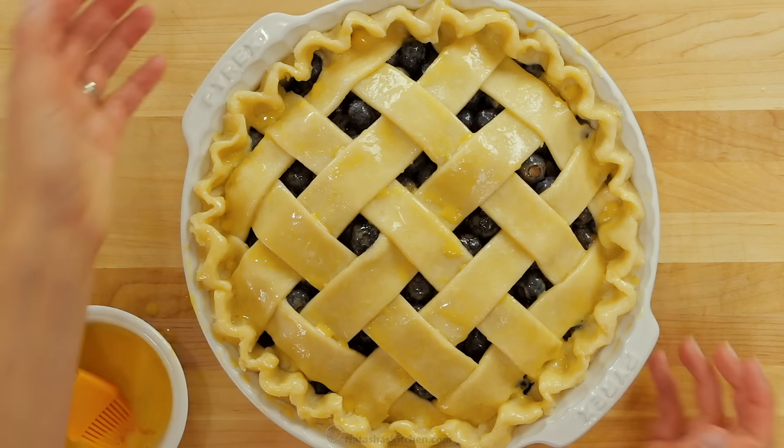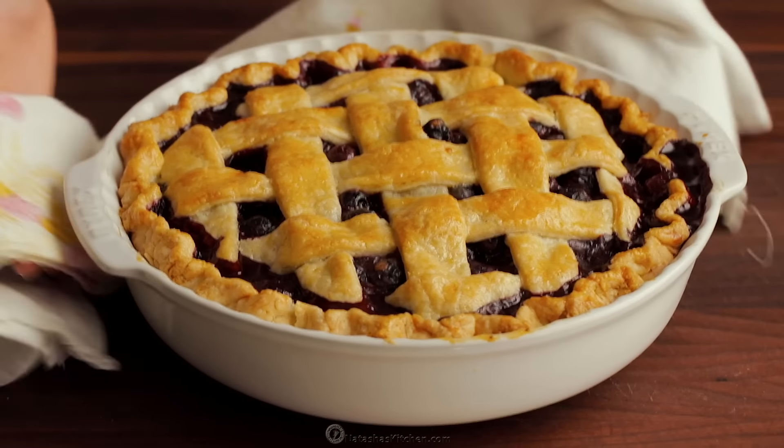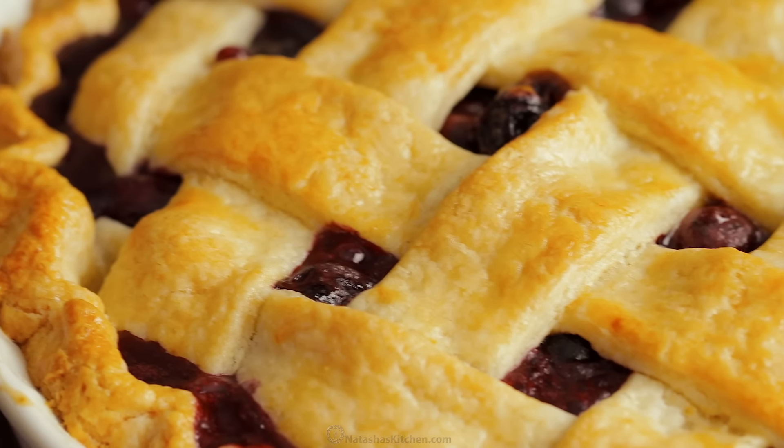Now bake at 375 degrees Fahrenheit for 50 to 60 minutes — mine took closer to 55 minutes. You'll want to see the crust turn golden and the blueberry juice bubbling at the edges.